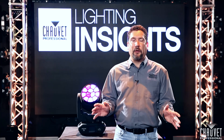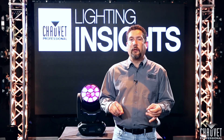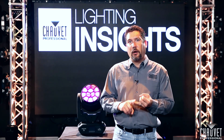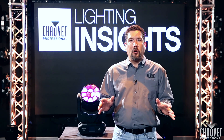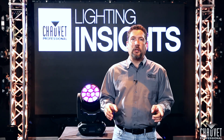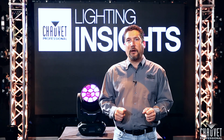For pixel mapping the Maverick MK2 wash, you can use any source you want to use. As long as you can input that source over SACN, ArtNet, or ClingNet, you're totally covered. For more information on the Maverick series, check out showbyprofessional.com. For Lighting Insights, I'm Mike Graham — thanks for watching.